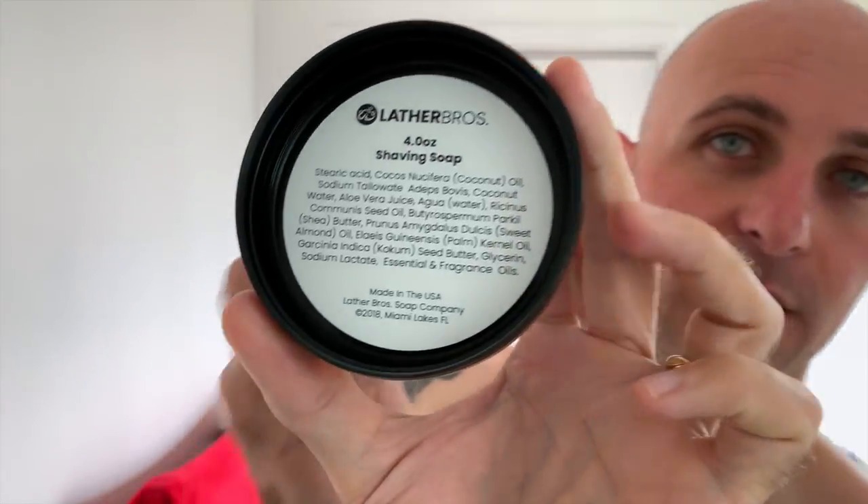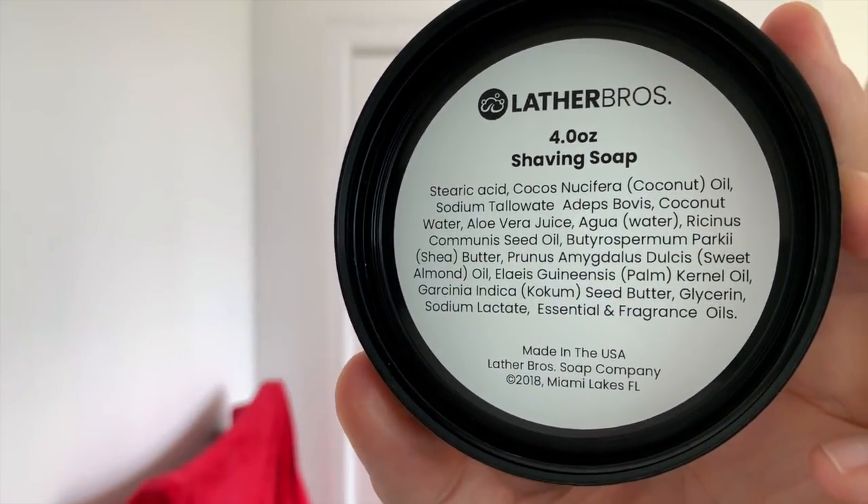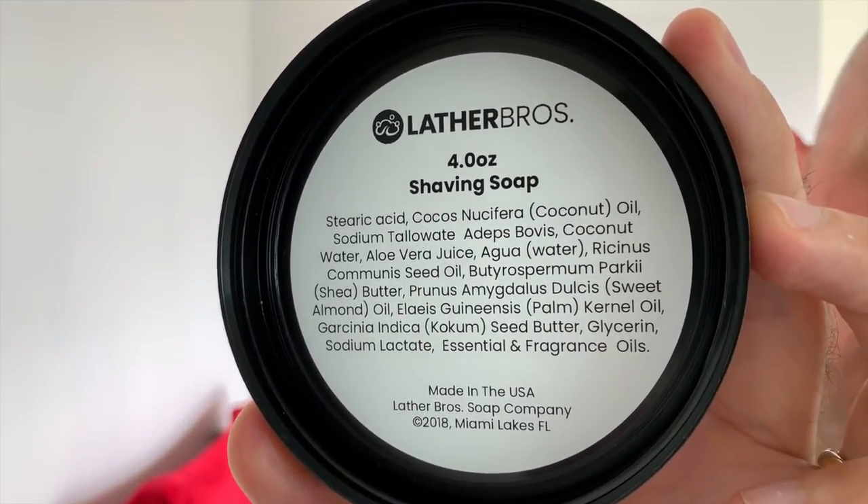Now this is a tropical bay rum. I don't get any real bay rum scent whatsoever from it, but it is a beautiful tropical sort of scent — fruity. So I suppose in a sense it's a completely different type of bay rum. It's four ounces. Your ingredients are in there — you can pause if you want to have a look. This is the updated formula from Lather Bros. The previous formula was excellent but the updated formula is definitely better.